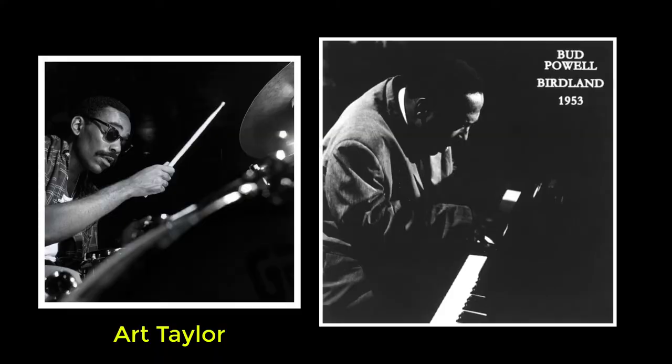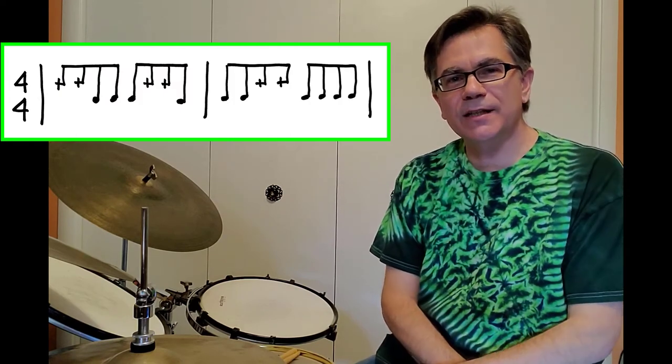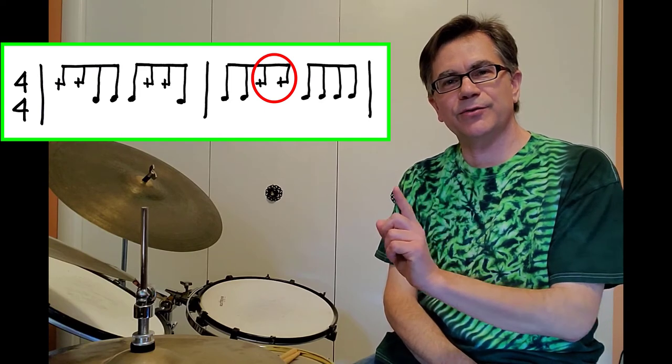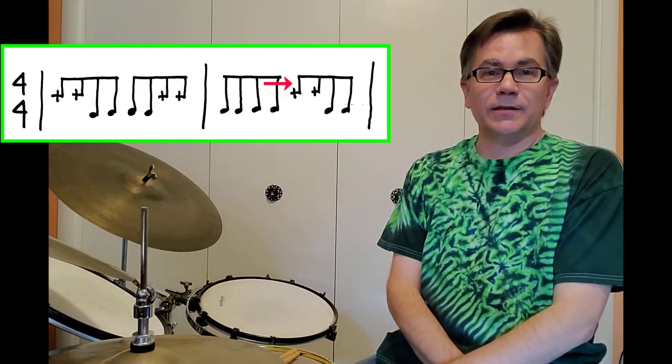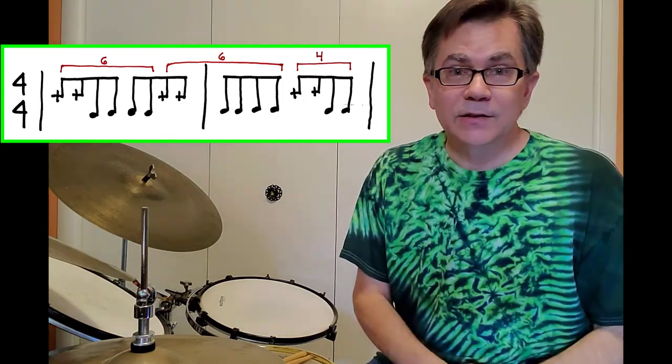My first sighting is from 1953 — the Bud Powell Trio live at Birdland, with George Vivier on bass and Art Taylor on the drums. Now, how did that sound to you? It sounded a little off to me. It wasn't exactly Max's pattern. It was kind of close. The first two doubles were bowed in the right spot, but that third one was pushed all the way over to beat four. To me that makes a huge difference, because it's actually not a 5-5-6 pattern anymore, so I'm a little disappointed and I'm not even sure it counts as a sighting.